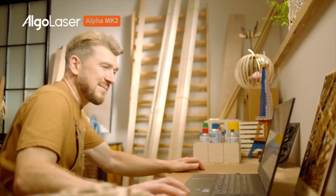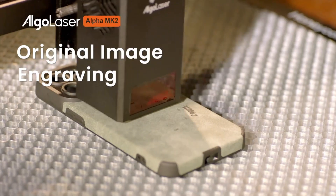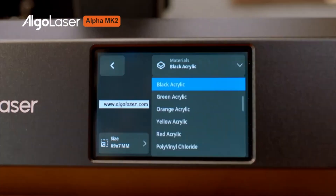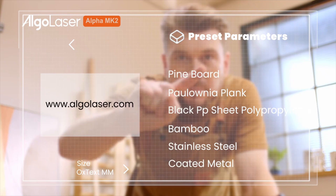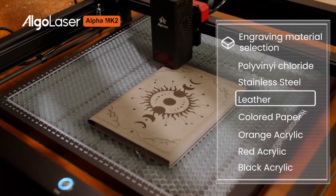On the downside, its engraving area is limited to 400x400mm, which might not suit larger projects. However, if you're after a high-quality, user-friendly machine that offers compatibility with both LaserGRBL and LightBurn software, the Alpha Mank 2 is a solid choice. Its aluminum alloy frame ensures durability, making it a great investment for long-term use.